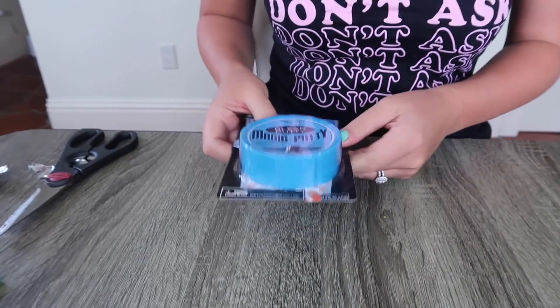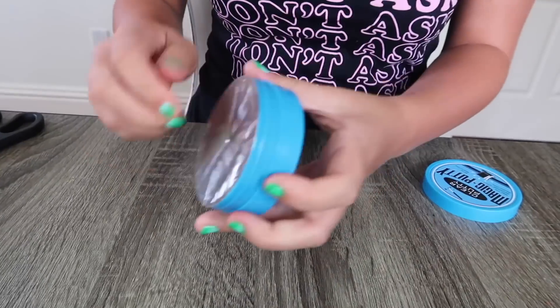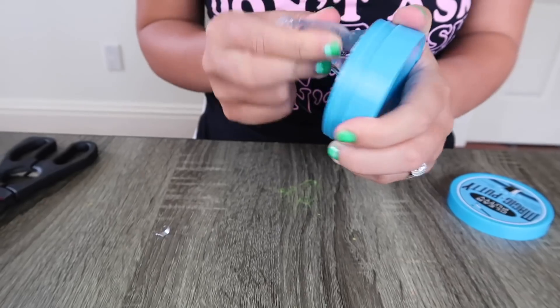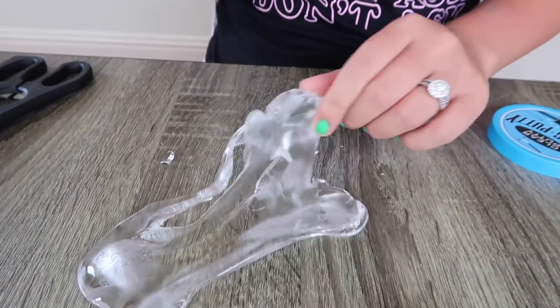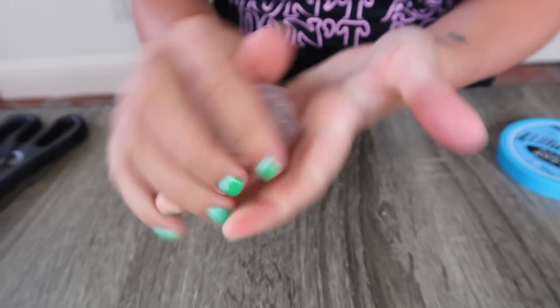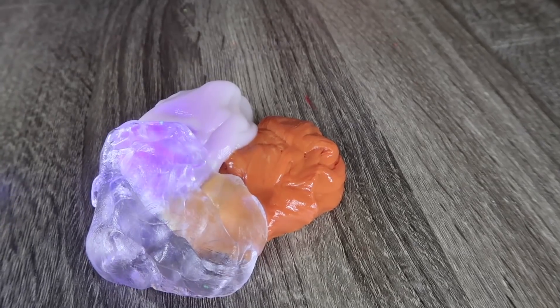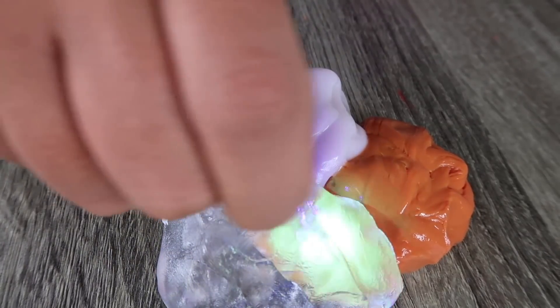Now we have clear putty — you can't see it because it's clear. This is actually some awesome clear putty. I don't want to ruin the clearness — literally as soon as you touch it, it's just instantly unclear. But look at that, it's pretty clear right there. I instantly ruined the clear putty. I still prefer clear slime over clear putty. I'm painting through the clear putty — whoa, that looks awesome.